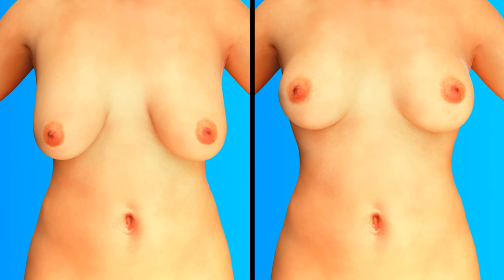If the patient desires to, the saline implant can be replaced with a silicone gel implant at a later date.